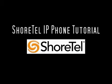In this tutorial, I will discuss the physical layout of our ShoreTel IP phones and demonstrate how to perform basic tasks like answering calls, transferring calls, conferencing calls, putting callers on hold, and doing basic phone configuration.